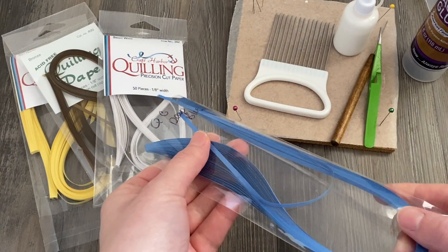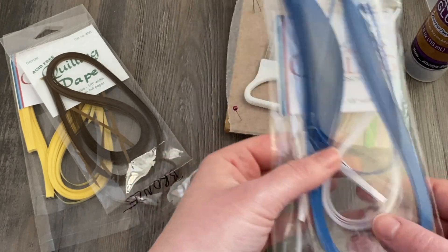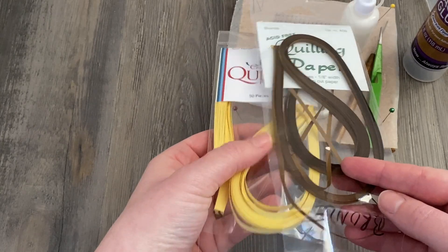We're going to be making blue forget-me-nots. For the paper I'm using a deep blue from Cooled Creations with a little bit of white — any brand will do — and then we're also going to need a medium brown for the center.